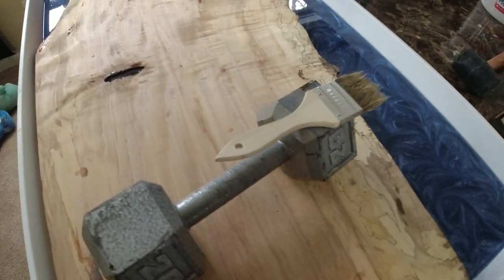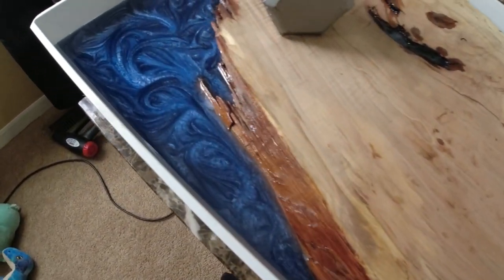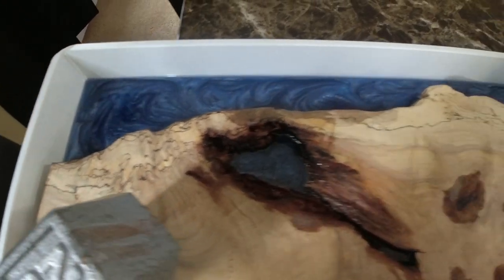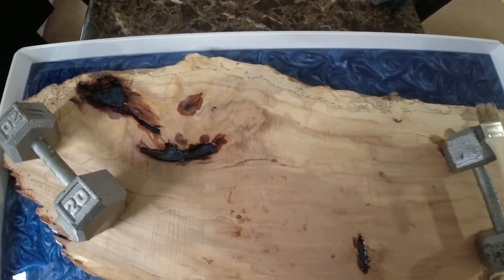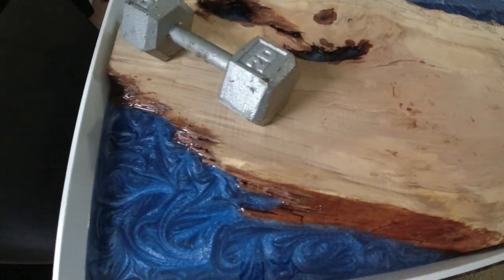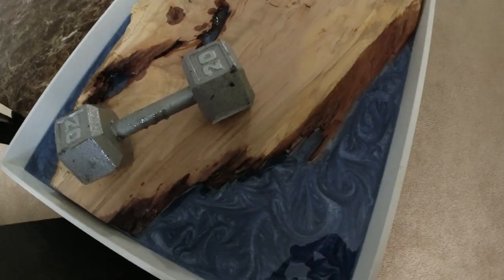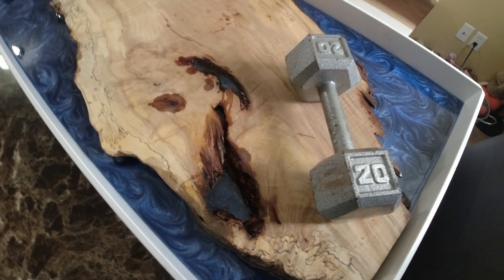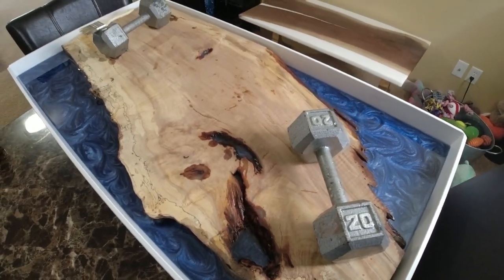All right, so this is later in the next day. Swirls are looking pretty cool — I like this color blue slate. Give it another day to cure and then what I'm gonna do is put a clear layer, so that way you could see all this cool stuff, all these voids. Give this table some depth, it's gonna turn out pretty good.